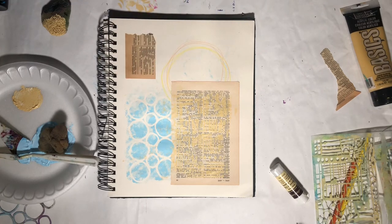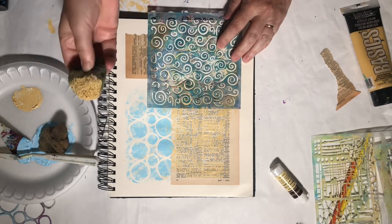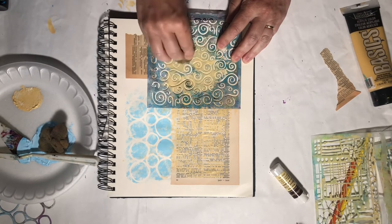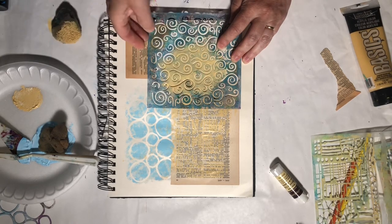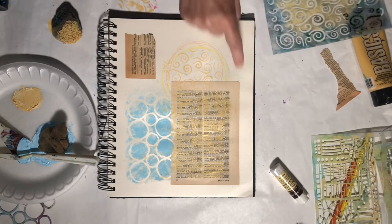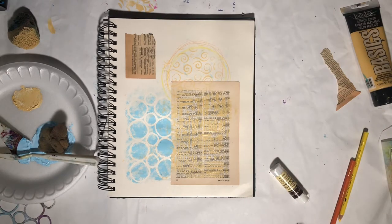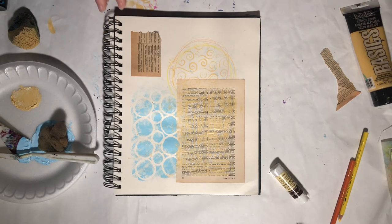We've got some nice colors coming together here. I'm going to use another Crafter's Workshop stencil and, just using the sponge — I'm not even going to dip it in again — I'm just going to go over this area where I had the circle. It just gives me a nice little effect there. I'll put my stencils into my cleaning bin. So here's what we've got: just a nice base, nothing too fancy, nothing too busy.